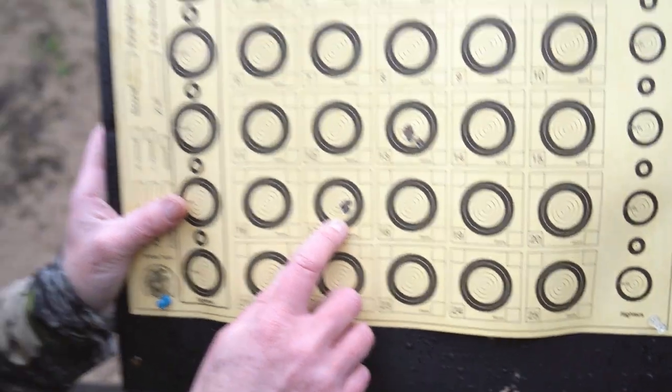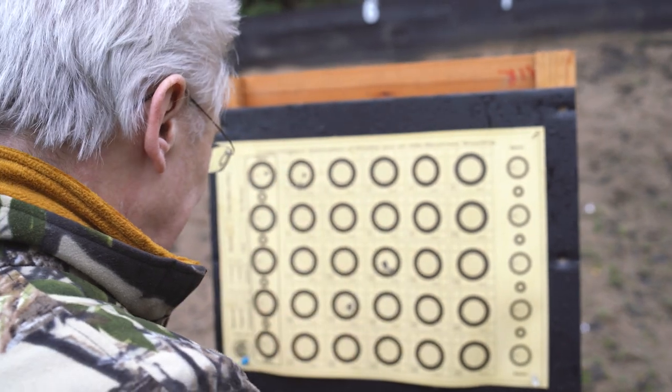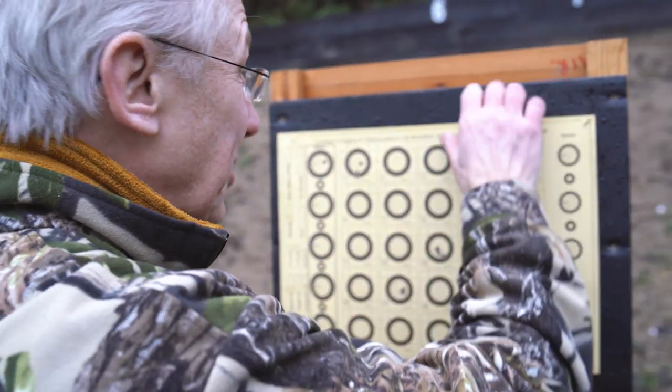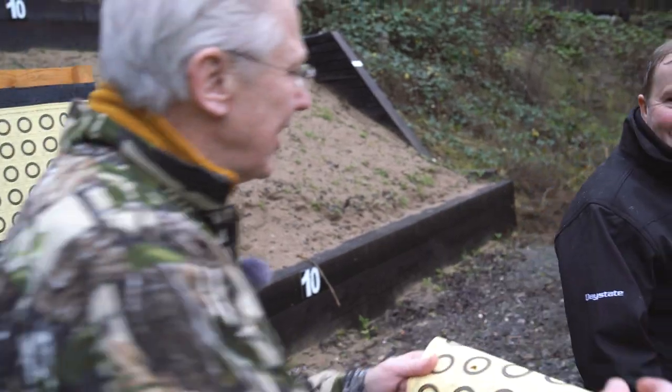If there's ever a good reason to go FAC... That's pretty good, Nigel. I certainly don't want to shoot at 100 yards, but I tell you what I do want to do is get back into the clubhouse. I've got a few questions — I'd like to find out a little bit more about the FAC Alpha Wolf Safari.